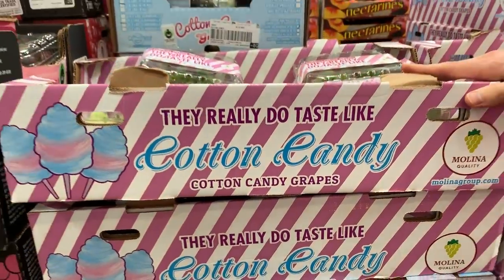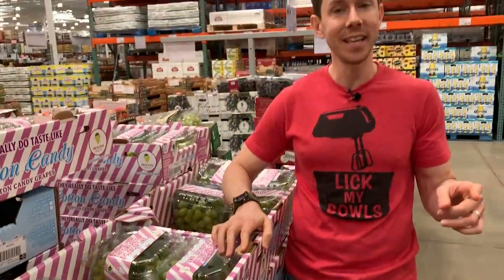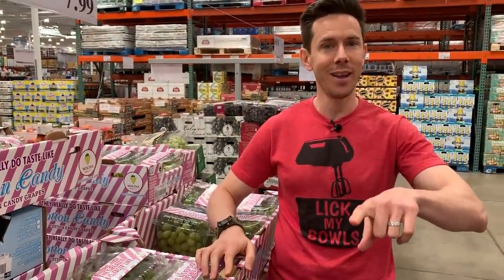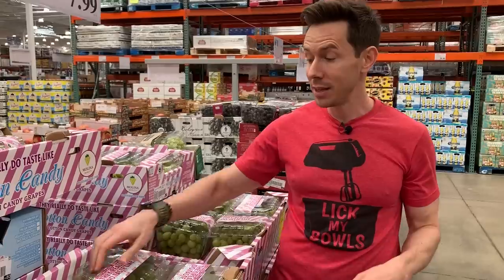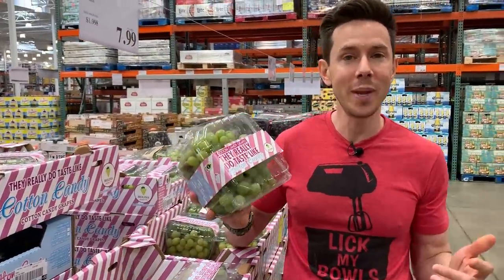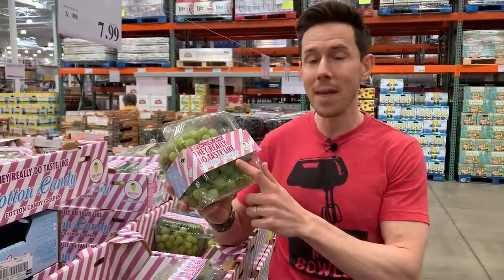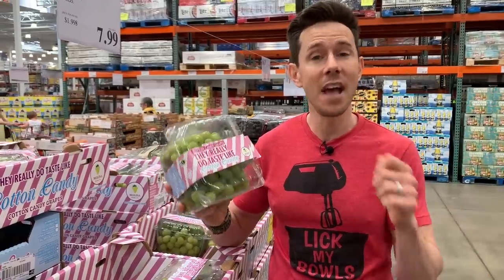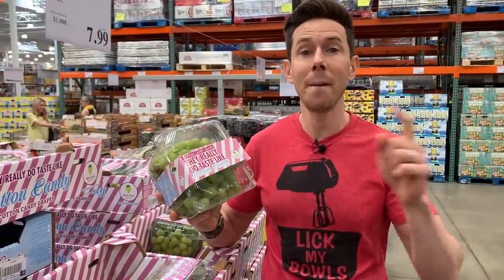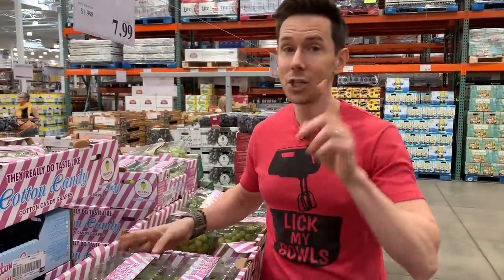These are super popular these days, especially in the summer. Yes, like the sign says, they really do taste like cotton candy. But be careful — the fact that they taste like cotton candy is because they're twice as sweet and have twice the amount of calories as regular grapes. So while they might be really good poolside, keep that in mind. If you want a super good treat, freeze them — frozen grapes are amazing, and frozen cotton candy grapes are even more amazing, but the sugar is high.